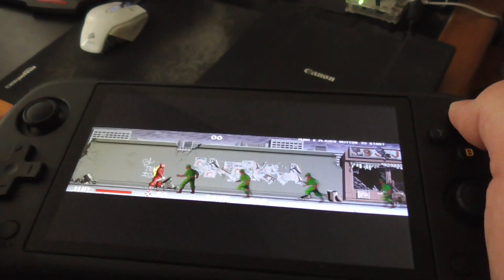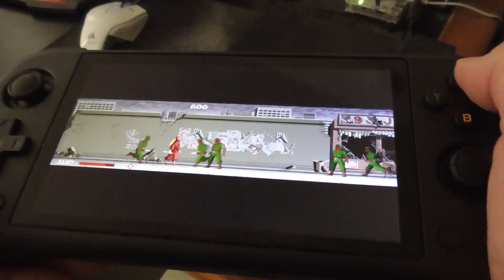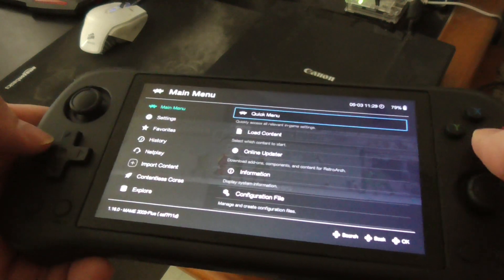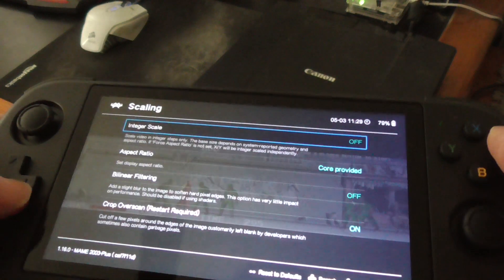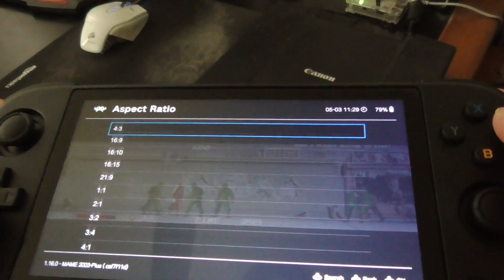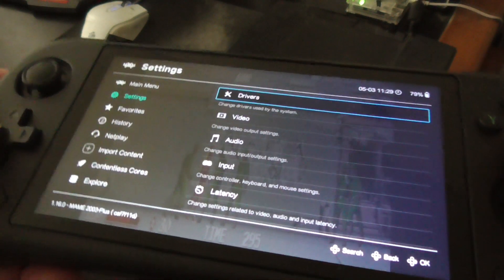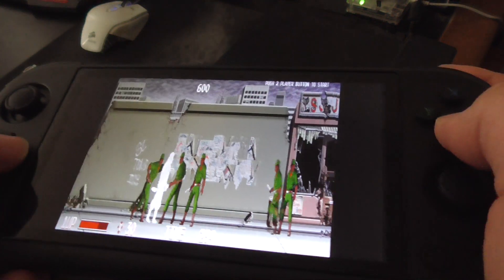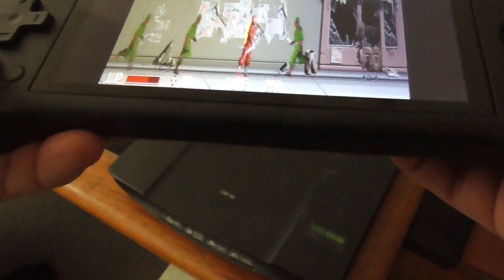To get into the RetroArch menu, press Select and X. Press B to go back, go to Settings, then Video, then Scaling. Core provided is correct. For the ratio, let's say I put it to 4:3 and see how that appears — that doesn't look very good.